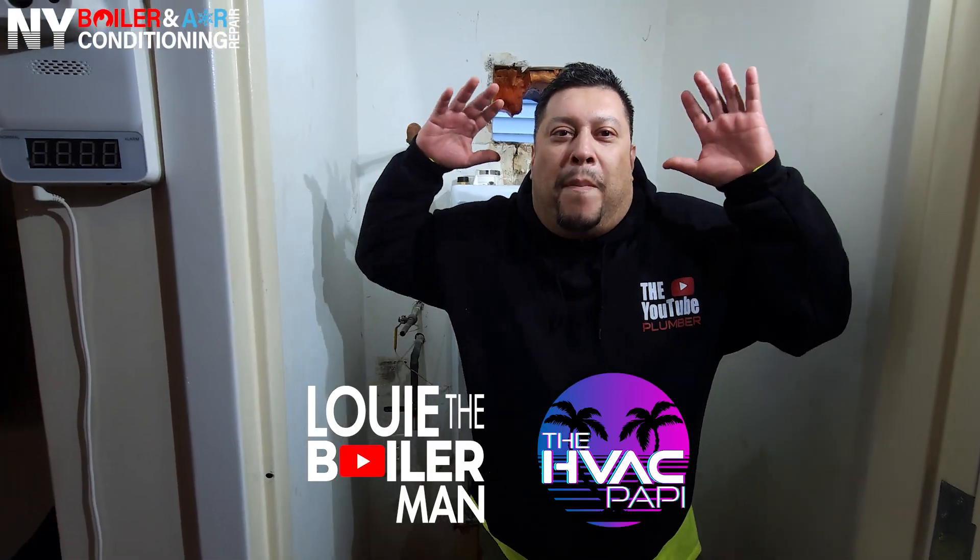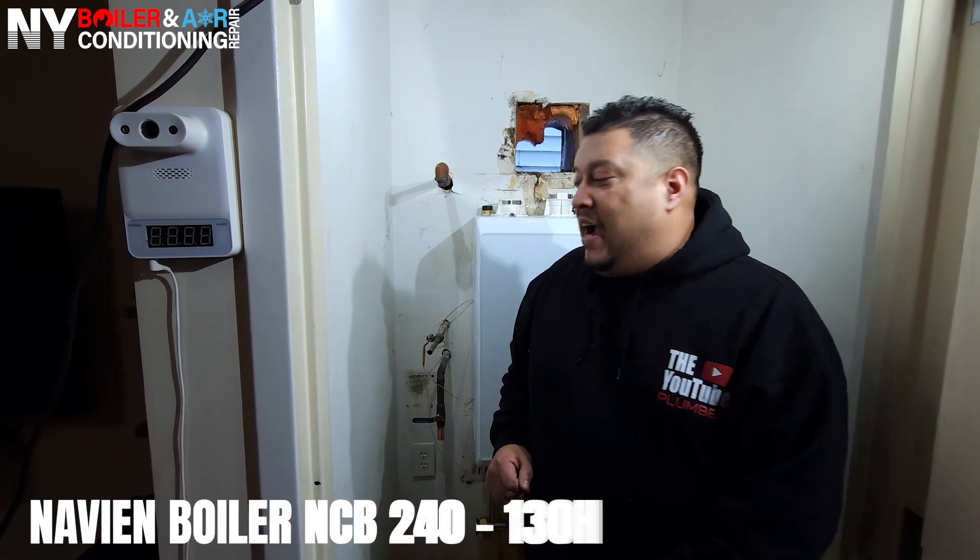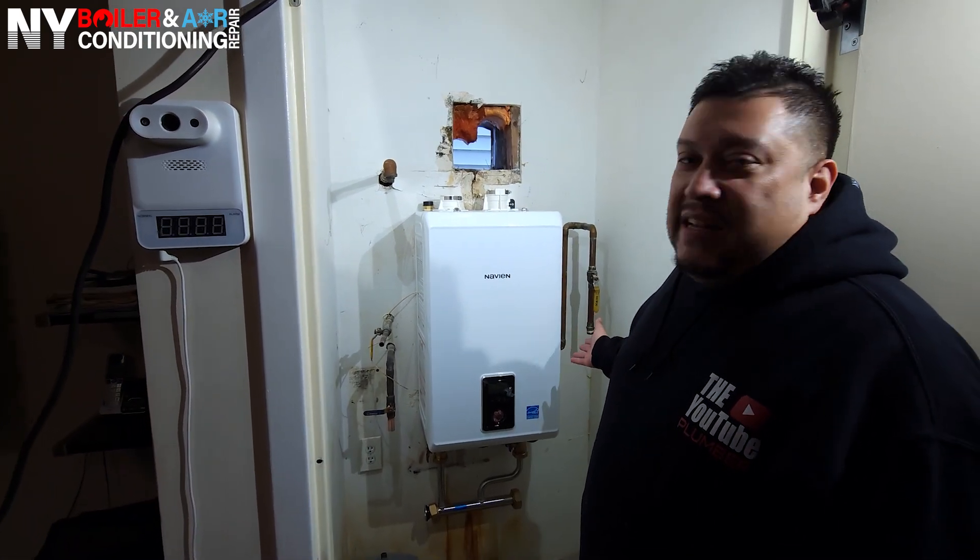What's happening here? They call me Louie the board man, and guys, we're here in the boogie down Bronx, baby. That's right, we're in the hood, baby. So we're installing an NCB 240-130H — you guys can see right here, a Navian. Guys, this is what it takes to install a boiler, this is what it takes to install a Navian. Let's get started.